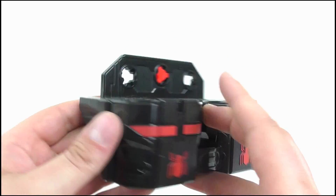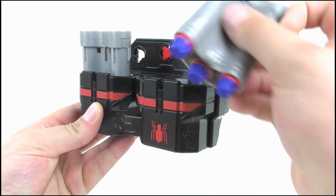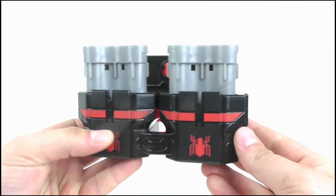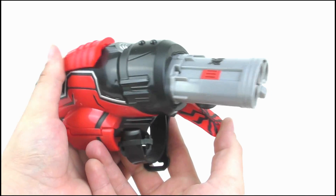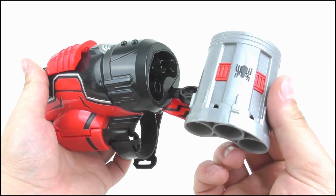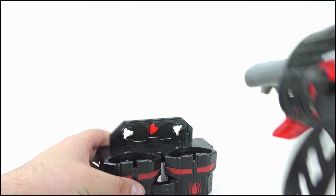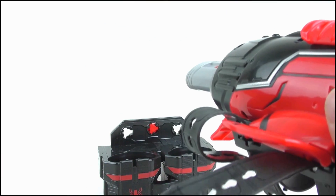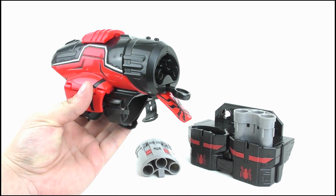Anyway, we also get this belt clip, which contains yet more Spider-Man logo branding. Both of the cartridges can be placed into it. They don't really click into place, so they can fall out quite easily. The idea behind it is that once you've emptied one cartridge, you can pop it out by flicking the reload button forward, then slamming the toy down into the belt clip, which will attach a new fully loaded cartridge. It's a cool idea in theory, but I can imagine it being a little bit awkward at times.